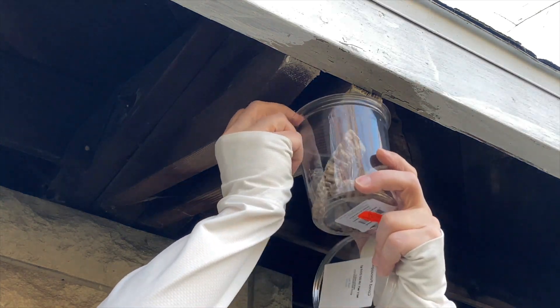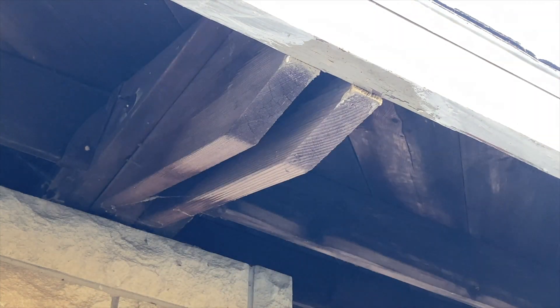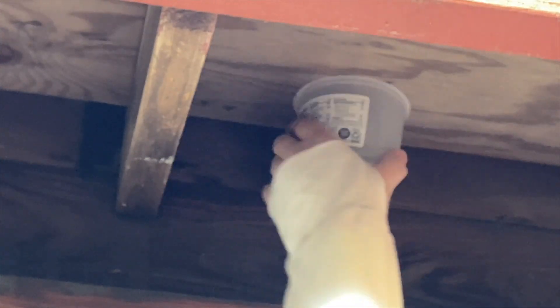Whatever beasties are in those nests or above the nest when you bring them down end up right in the container and you can contain those as well. So you might get some specimens that are live wasps to overwinter if you're looking for that. But just be ready for anything to fall out with that nest. That way it's already contained and you just put the cap on and you're good to go.